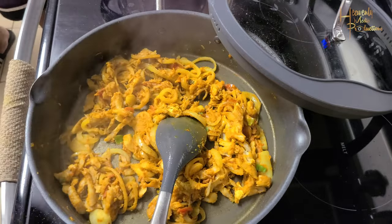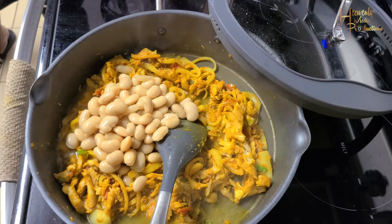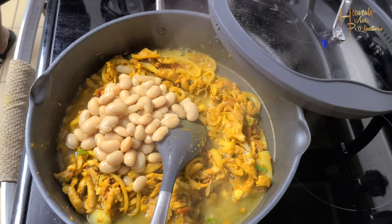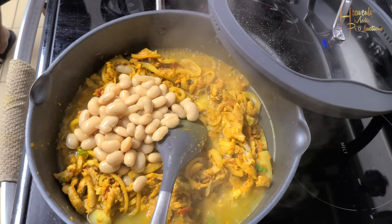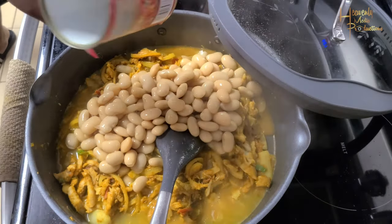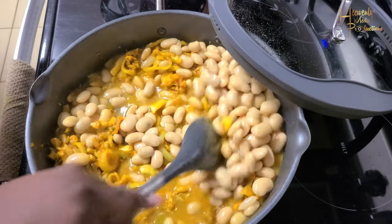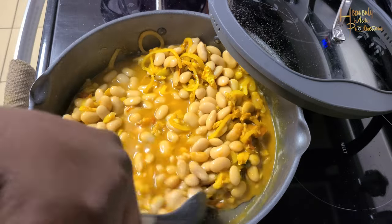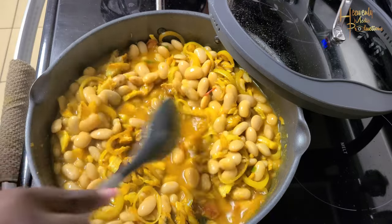After three minutes, we get the butter beans added. So the trick is to get that stew-like gravy — you don't drain your butter beans. You add the butter beans with the water that's in the can; you just add everything to the pot. I used two cans of butter beans because we love butter beans, so we go ahead and we just get everything mixed together. Still on a high heat, just mixing it around.